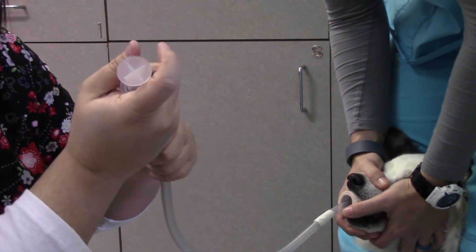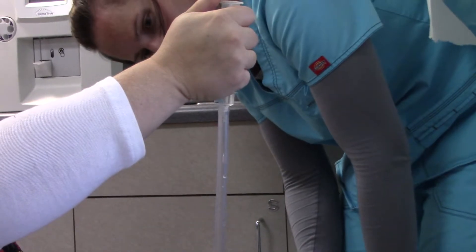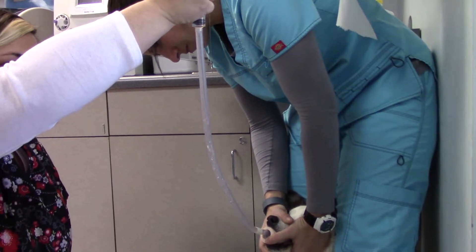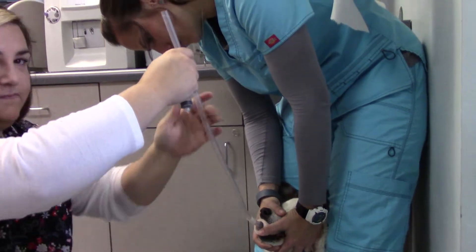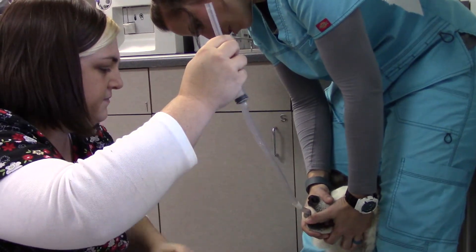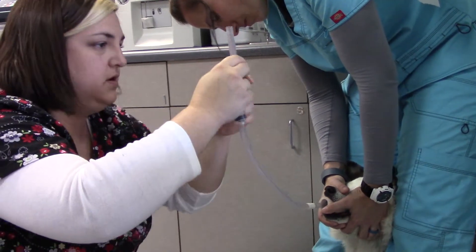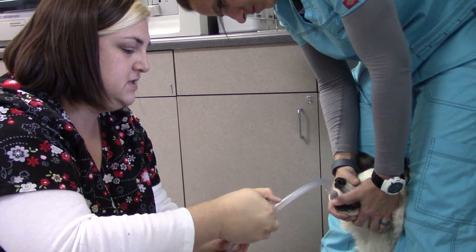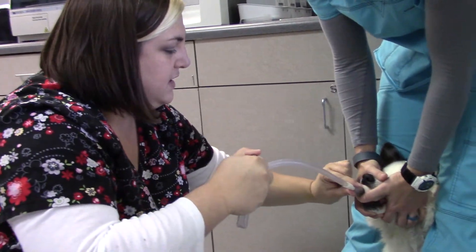Okay. And then take your saline, put about five or six mils into the tube. And you observe for coughing to make sure that it's not in the trachea. Good job. And then you would go ahead and put your medication in. And then when you're ready to withdraw it, you want to make sure that you plug or kink the end of the tube so that you don't leak anything and have them aspirate on the way out.